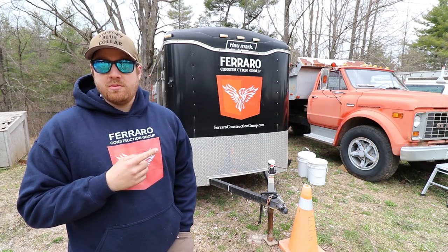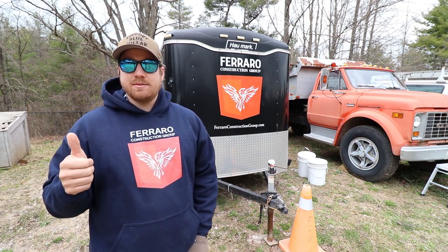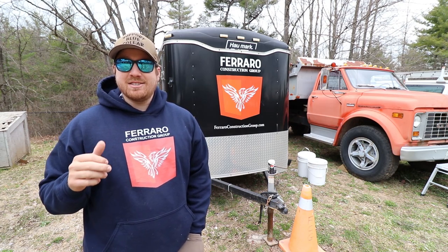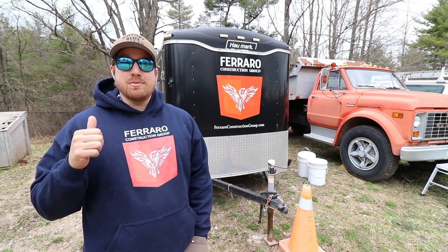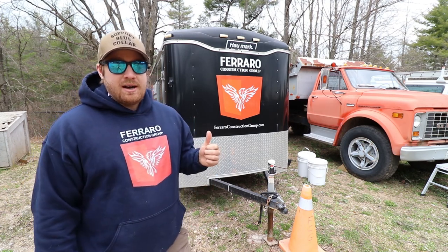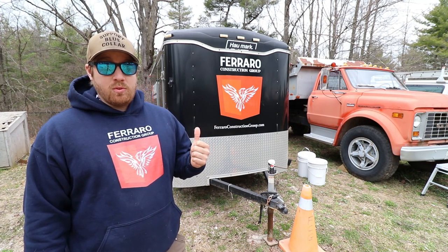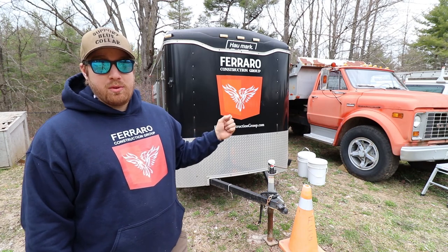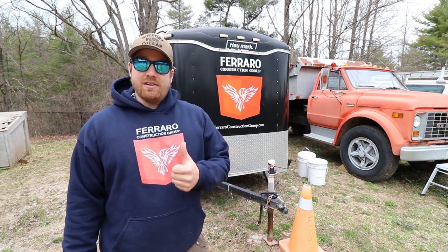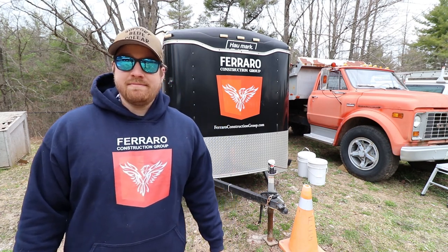Overall I've been happy with the performance of this Hallmark. There really haven't been any negatives — if nothing sticks out as a super negative experience, it probably was pretty positive. Two thumbs up. We're going to keep running it until it's done, and then we'll probably get another one extremely similar — maybe not bigger, but we will get a heavier axle and brakes. Thanks for watching — if you liked it, give it a thumbs up and consider hitting that subscribe button.